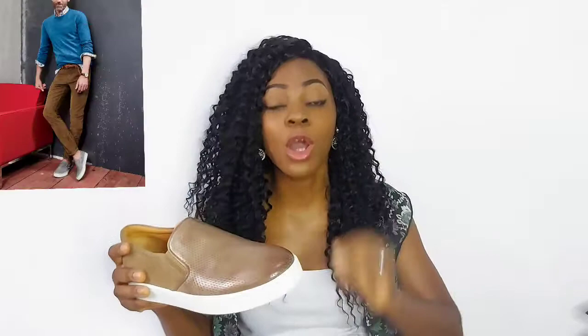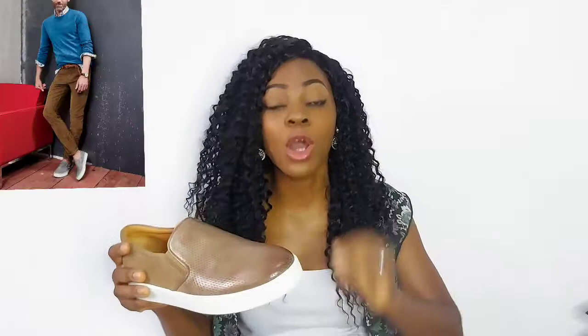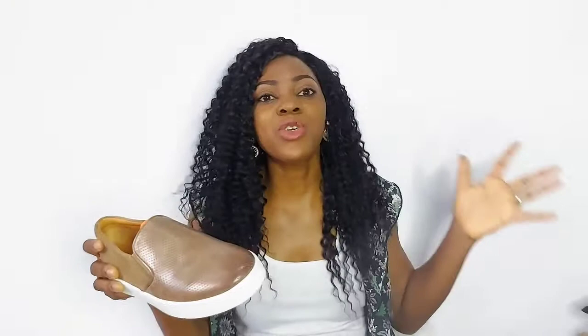Another thing you can do with slip-on sneakers is use them to infuse color into your outfit. Imagine you're wearing a navy sweatshirt and a light-washed pair of denims, and then you throw this on — that is already swag. People would think you've done so much, but all you've done is infuse color into your outfit with your shoes. Pay attention to these tiny details.